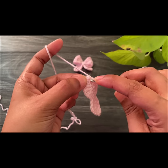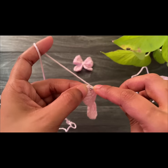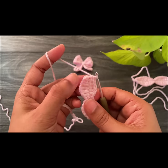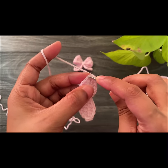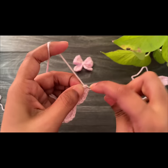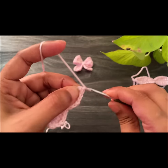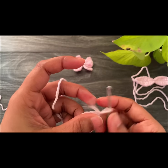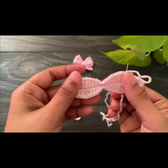Here we reach the corner. Into the last space work one single crochet, and then work a slip stitch into the fourth single crochet. Last, chain one and cut off the yarn. All done — now we have to join everything together.